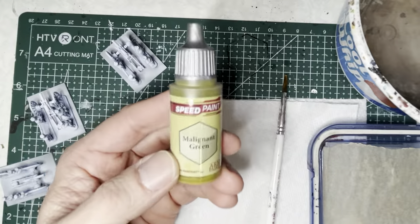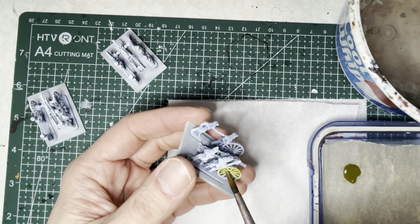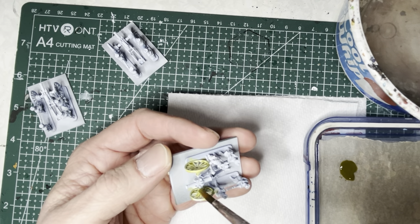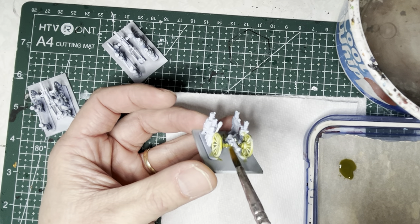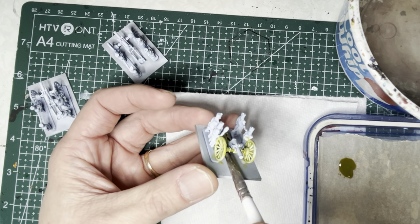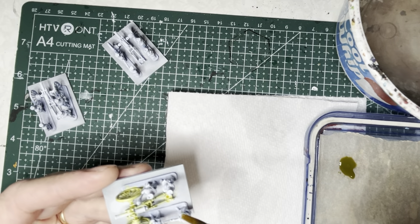Starting with the gun carriages, I use malignant green. This is a very light green with hints of yellow, so it works pretty well on the gun carriages. It makes things a little bit brighter, so if you want you can wash it later. But I wanted to leave it bright because these models are fairly small, and sometimes brighter colors draw your eye to them a little bit more.